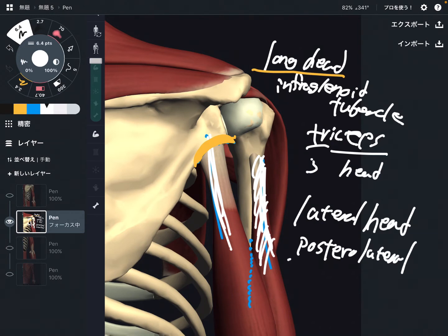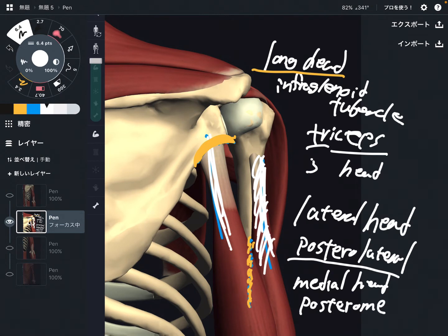The lateral head attaches on the posterior and lateral surface of the humerus. The medial head attaches on the posterior medial part of the humerus. So lateral head and medial head attach on the humerus — only the long head attaches on the scapula. This is very important.